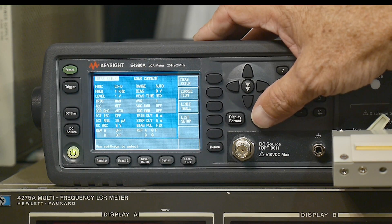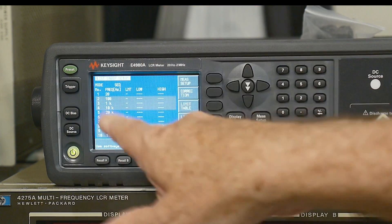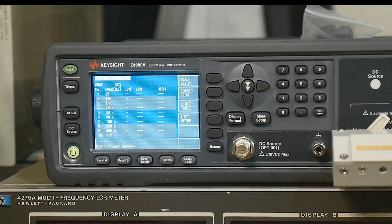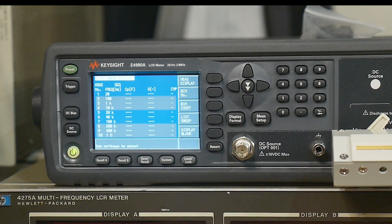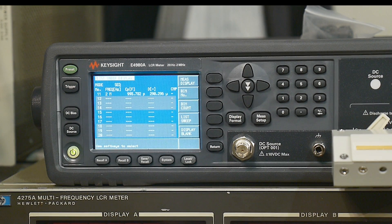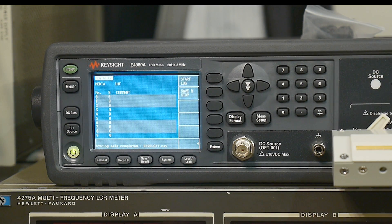Then what you do is, on measurement setup, you set triggering to manual. You put in a device, go to measurement, select list, and you have this list here. I'll hit trigger and watch it populate. You need to go to save data and start a log. Then go back out, do list sweep — here's the frequency of test, here's capacitance, here's D. If I hit trigger, it automatically measures all of those values. Then I go back and save the data as a comma-separated variable Excel-type file on the card. All that data is now available — really, really nice.